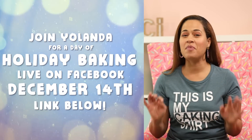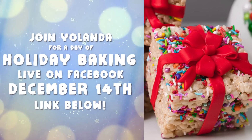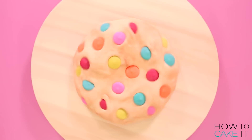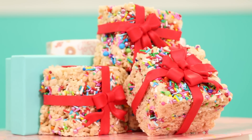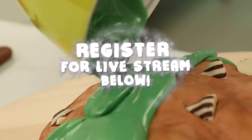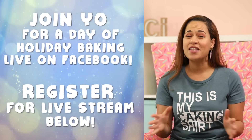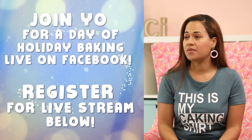I am hosting a holiday baking livestream on December 14th, live on Facebook. I'll be showing you how to make three incredible novelty treats for the holidays: a giant chocolate chip cookie cake, adorable reindeer cupcakes, and edible gifts. Registration is now open — head to the link in the description. Registration closes on November 20th, so hurry. Take a baking class from me right in the comfort of your own kitchen.